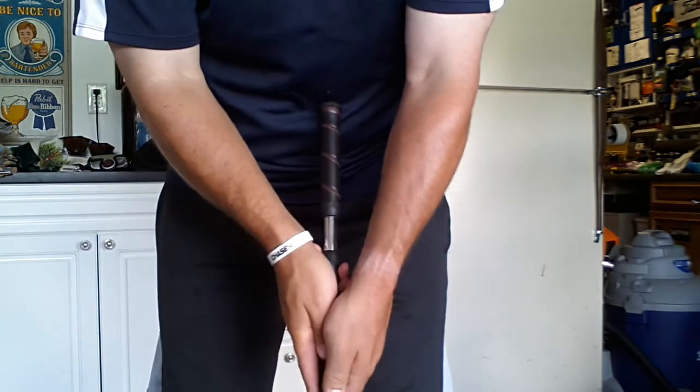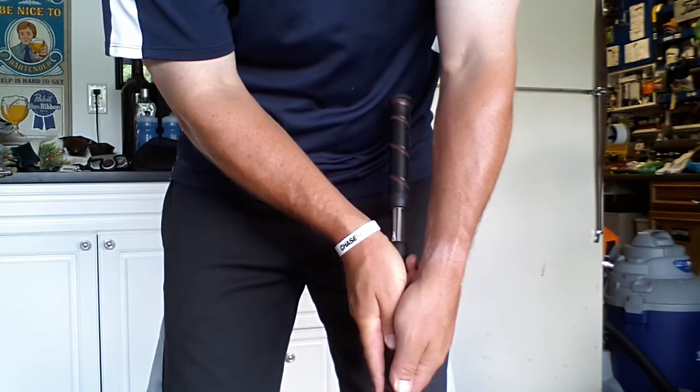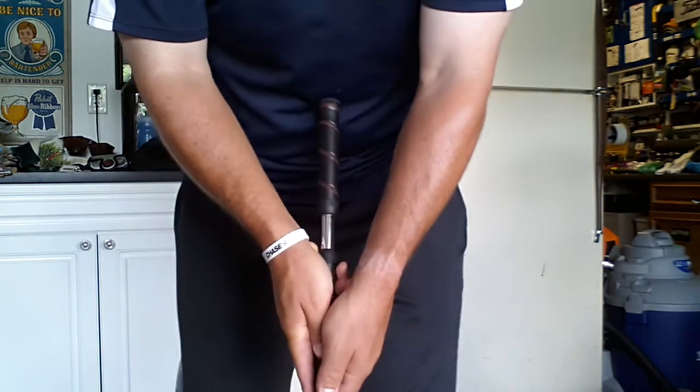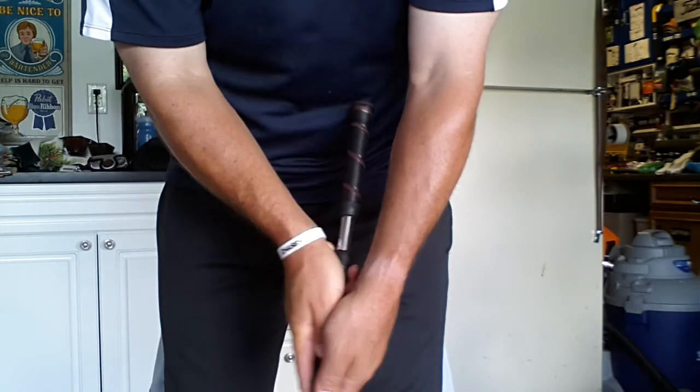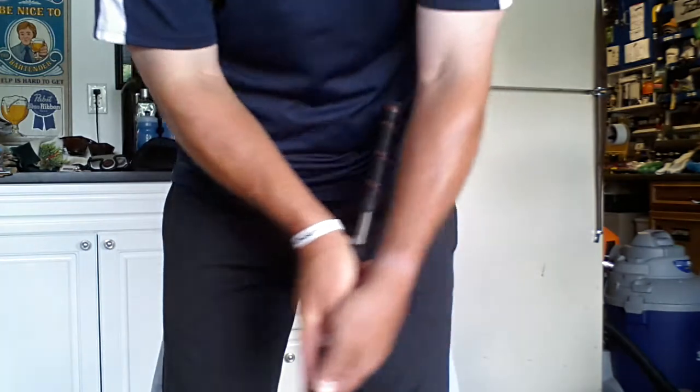This is going to help you a lot because now you're going to lead the putter slightly with the shaft, impact the golf ball, and make a lot more putts. Give it a try — I think you'll be impressed with rocking the arms and the shaft at the same angle.